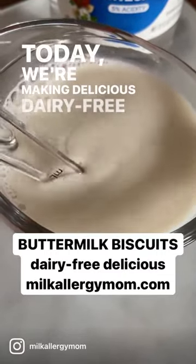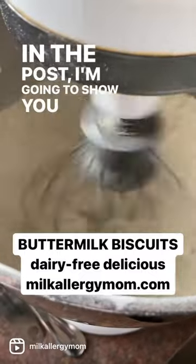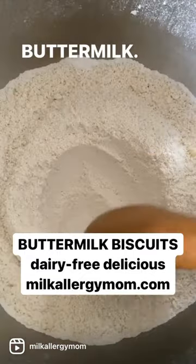Hey guys, today we're making delicious dairy-free buttermilk biscuits. In the post, I'm going to show you how to make dairy-free buttermilk. It's so easy.